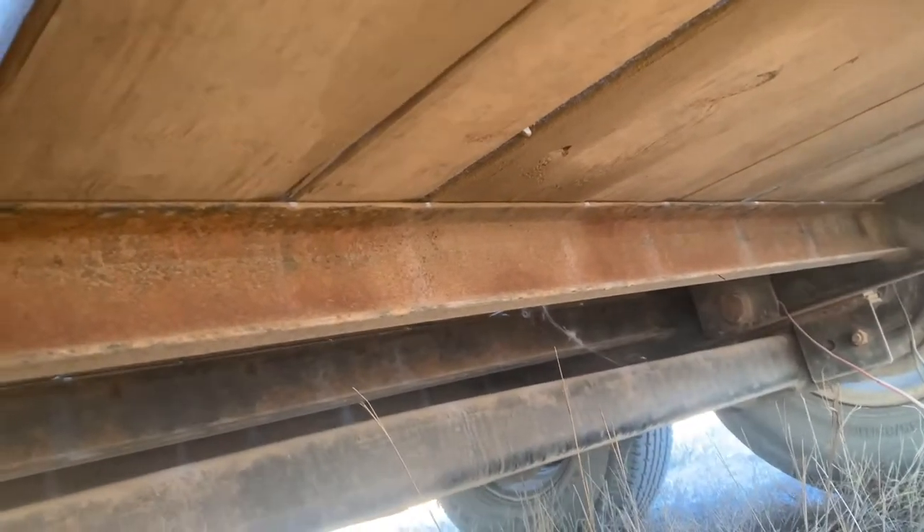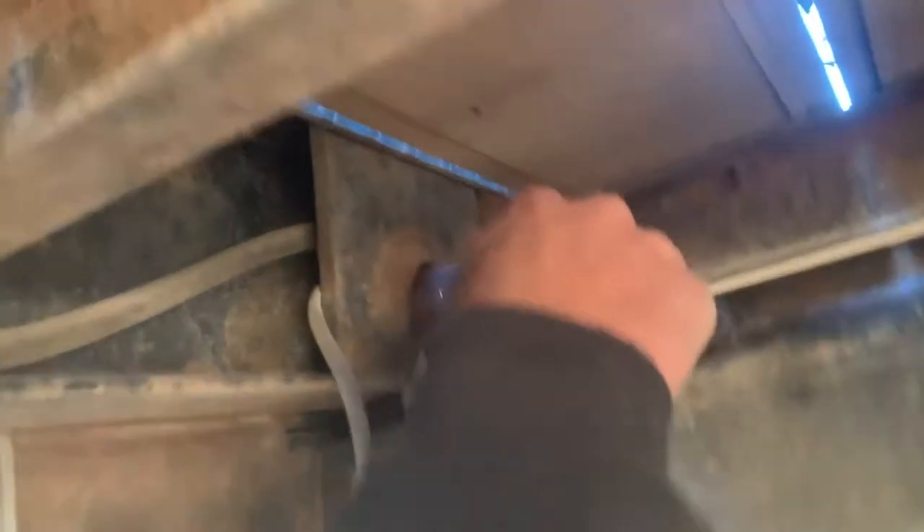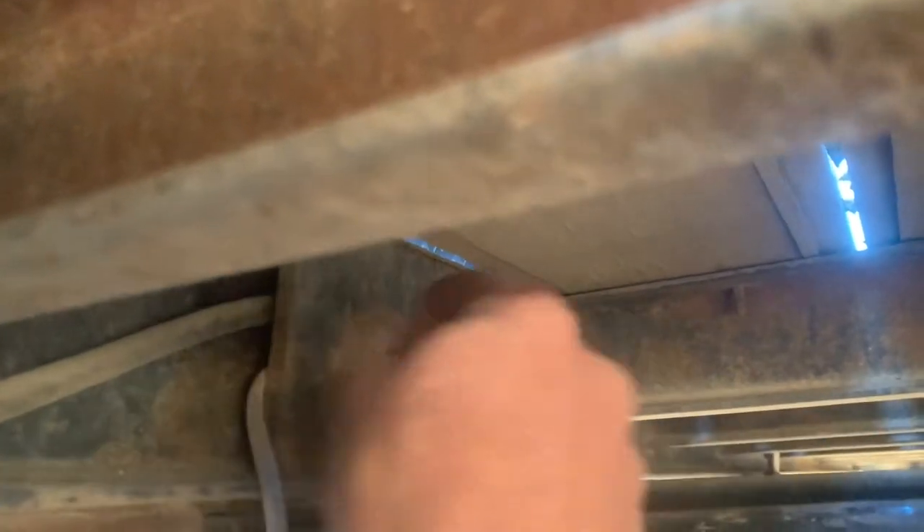We brought it back and said, listen, what's up? So they finally got these pins, put two of them in there and welded them from the other side. So they got two of those pins, put them in here, and got a welder to come weld it up.